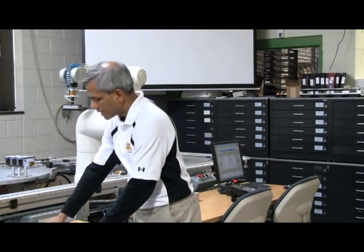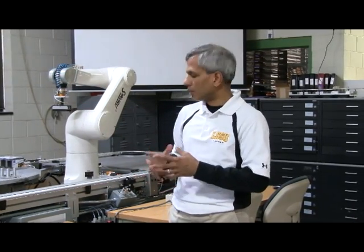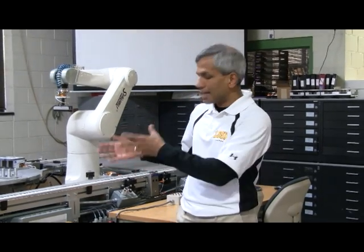What you will see is a short video clip showing the four robots in our lab as a project that was put together, automatically assembling these components and putting the Zamboni together.